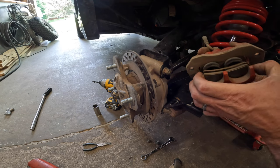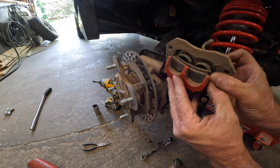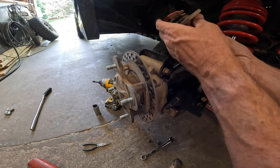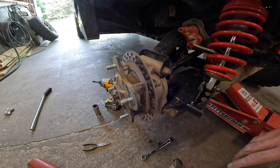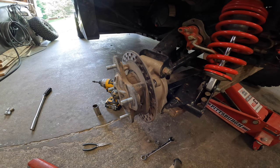It's also a good time to check your brake pads. There's not much on these — this is probably in need of replacement. I need to get on my maintenance game, but nonetheless, this is the task at hand for today. So let's get this castle nut off.